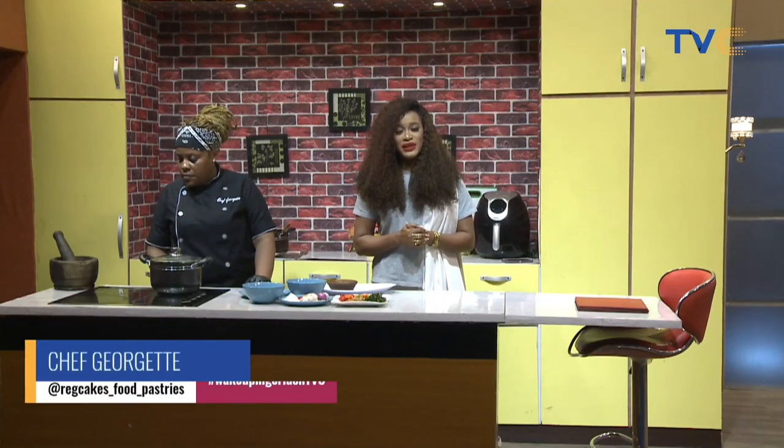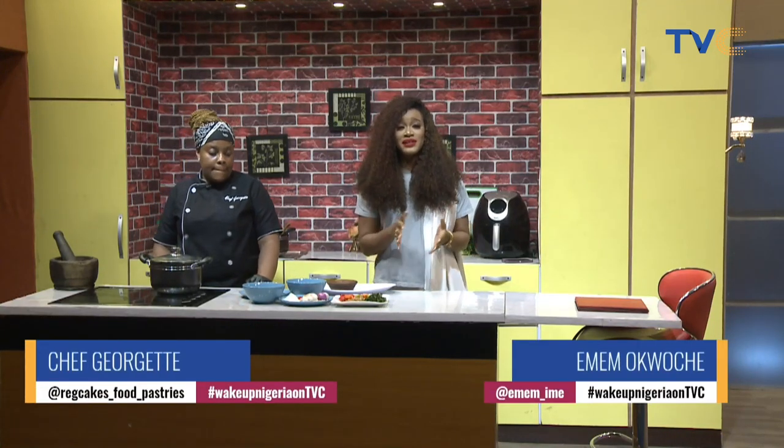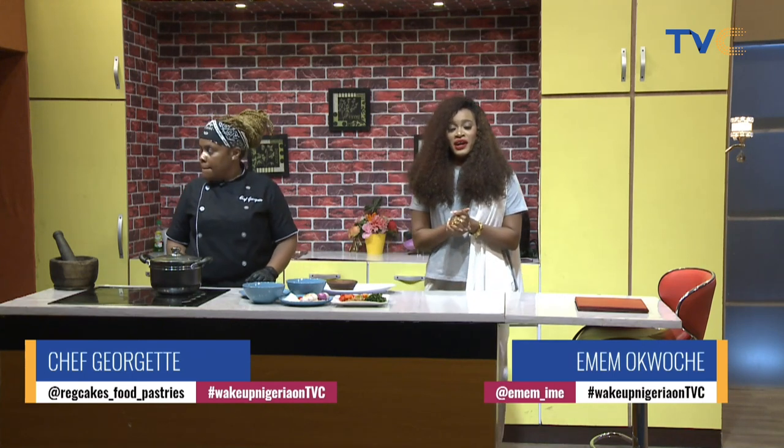Yes, I am. Thank you so much. That was a very insightful conversation there. Welcome to the kitchen, guys.